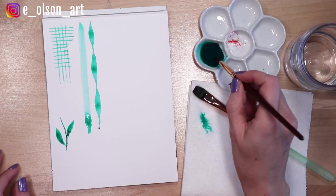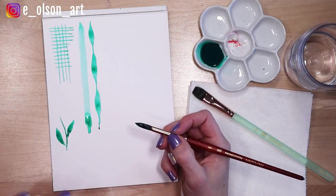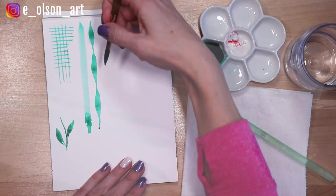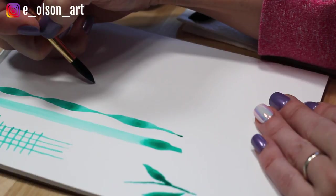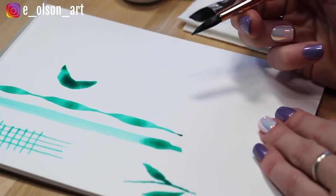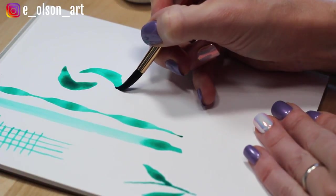Let's do one more with our round brush, again sticking with the leaf theme. I'm using my cheap paper by the way — when you're just playing and experimenting this is a great time to use your cheap paper and not worry too much about the surface. I'm going to tilt my hand around like this and start with the tip of my brush and then just scoop it around. Tip, flatten, scoop.